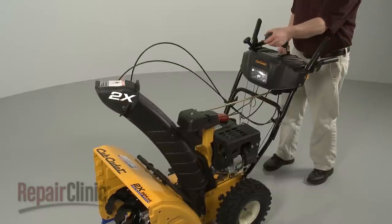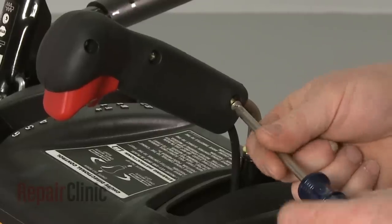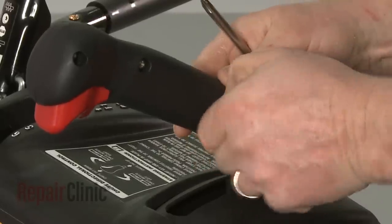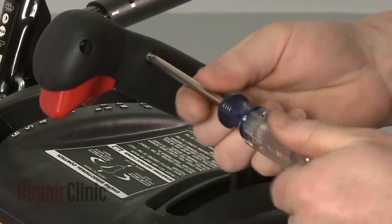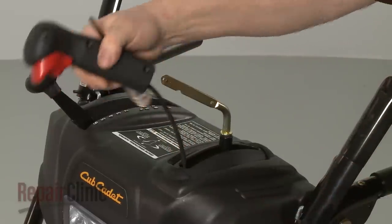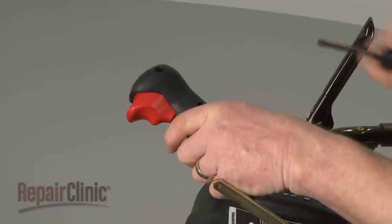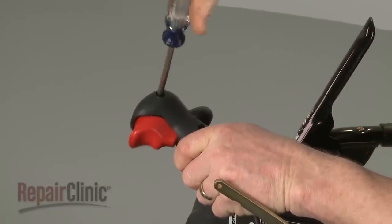Now position the chute so it's facing forward. Use a Phillips-head screwdriver to remove the screws securing the handle to the control lever. Slide off the handle and remove the remaining screw to separate the two halves of the handle and release the control cable.